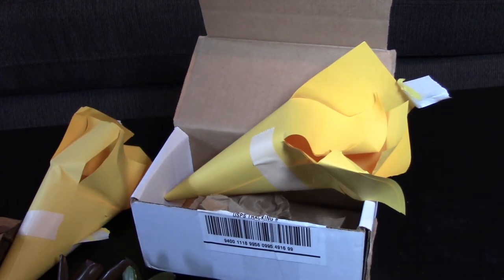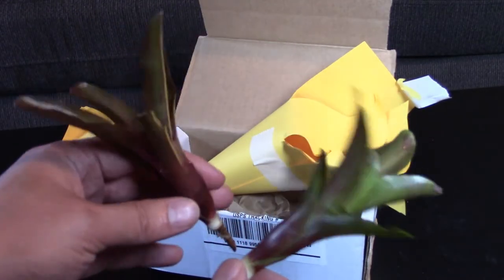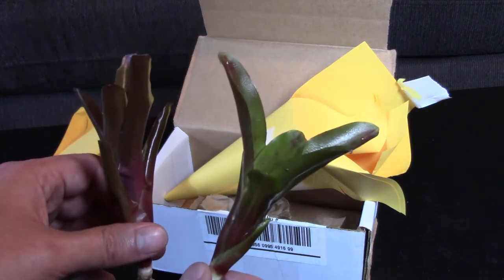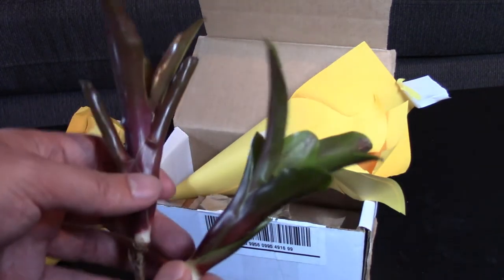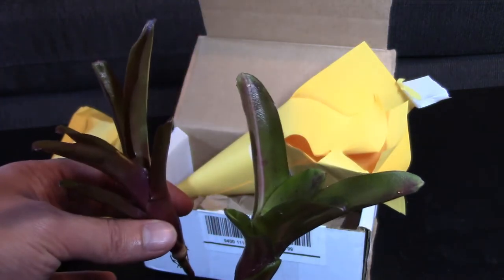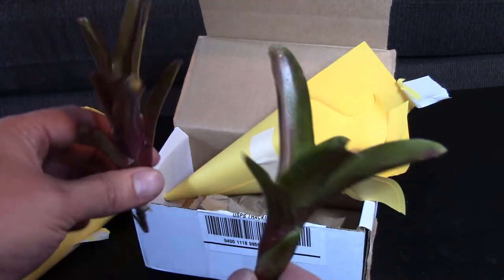So there you go — Josh's Frogs plant unboxing! And there's my phone going off. Looks like that's it. What's gonna happen is I'm gonna put these in the grow-up bin for the day, just put them right in the substrate, let them have a day, get some humidity, let them soak and get some water.